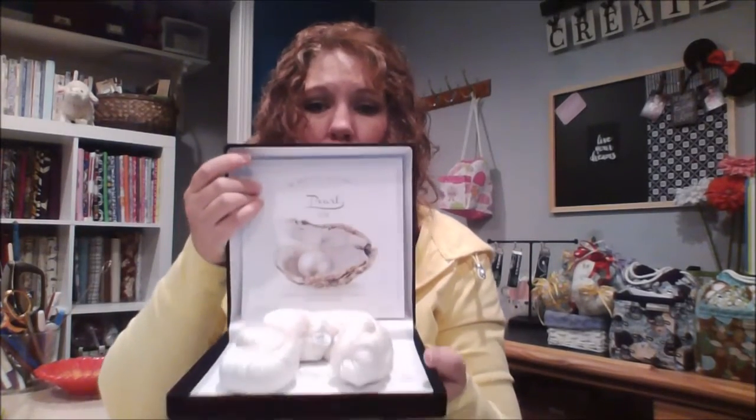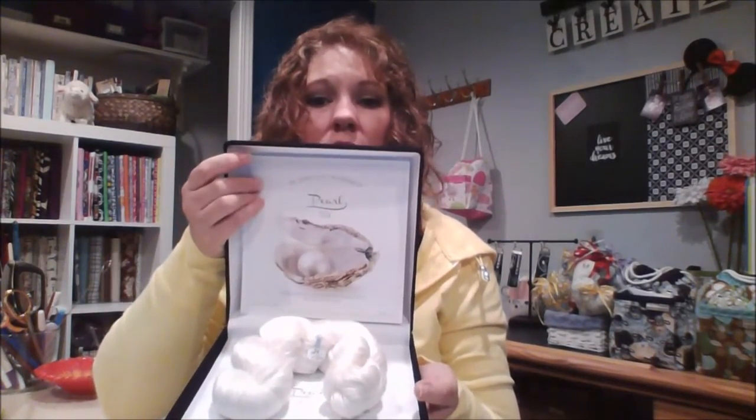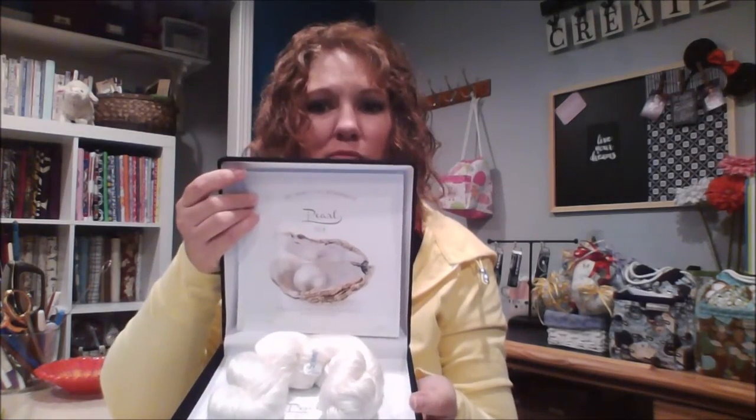I'll put it back in its little beautiful case — it's almost like a jewel, like getting a pearl necklace. And I'll put it back on my shelf.